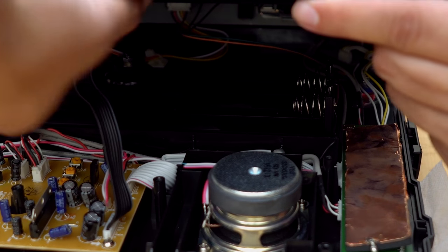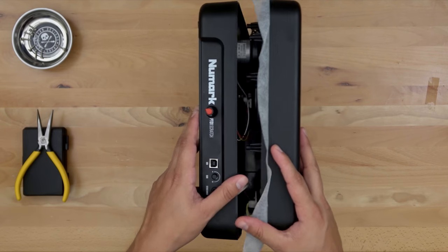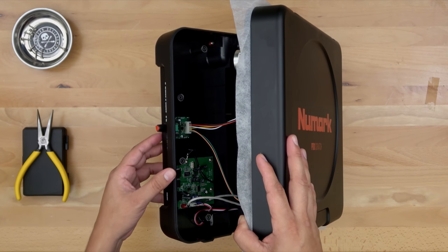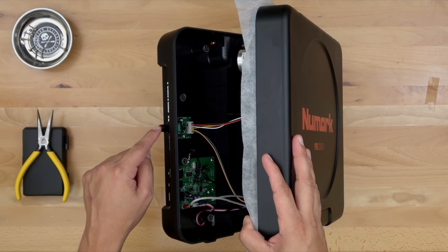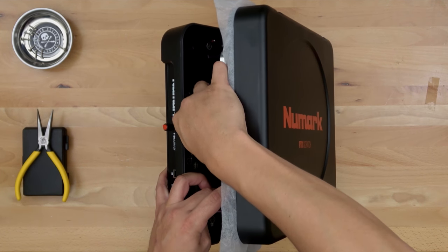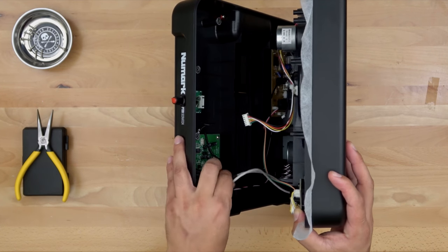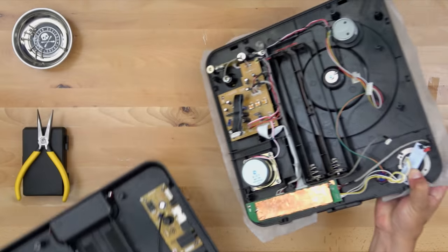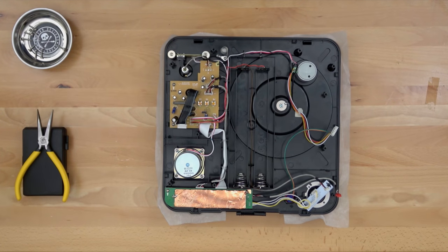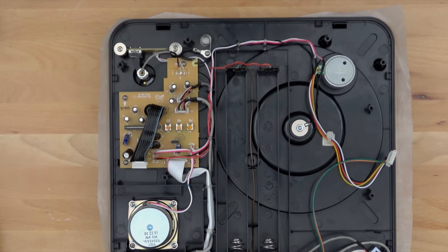We're going to carefully take the bottom out. On this side we'll unplug the black ribbon, and on the opposite side we need to unplug a few more cables. This specific PT-01 Scratch has already been fitted with the Jesse Dean ultra pitch and a Jesse Dean start/stop, so I'll carefully unplug that piece and also the red and white audio cable. After that's unplugged you can separate the bottom piece from the top.